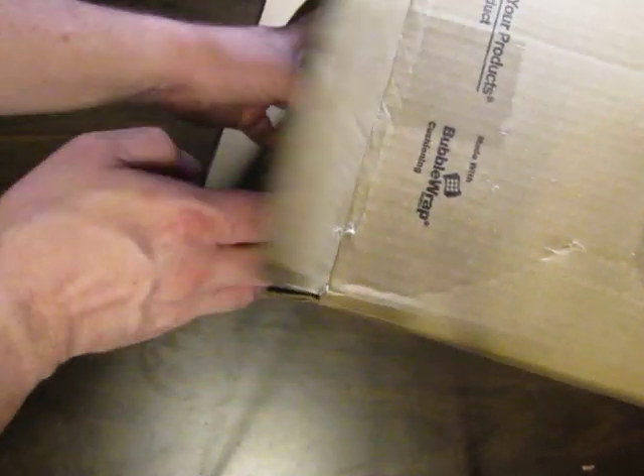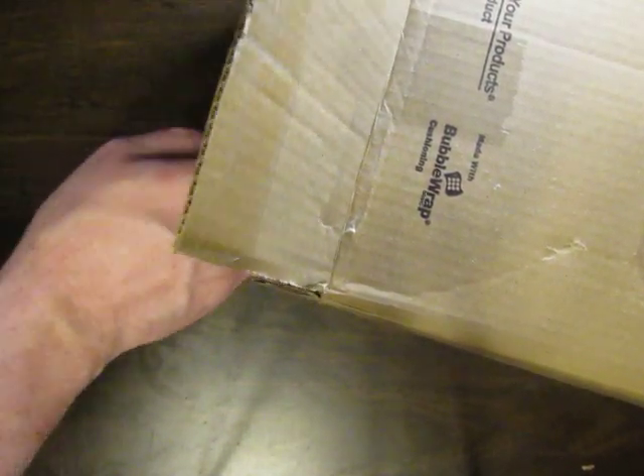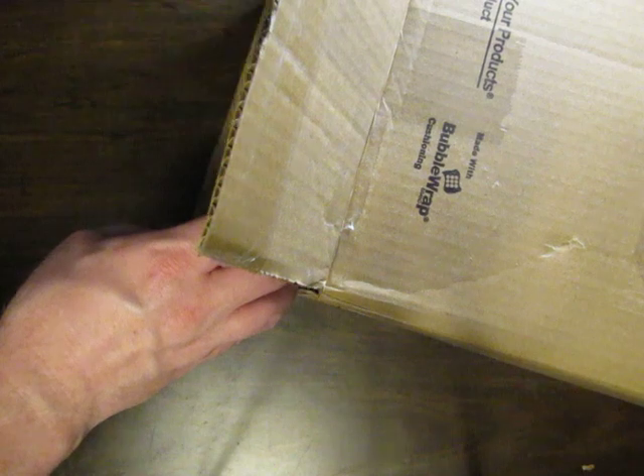Here's another box that we got from Goodwill — something we bid on. It's got not just Lego stuff, but various different things in here.